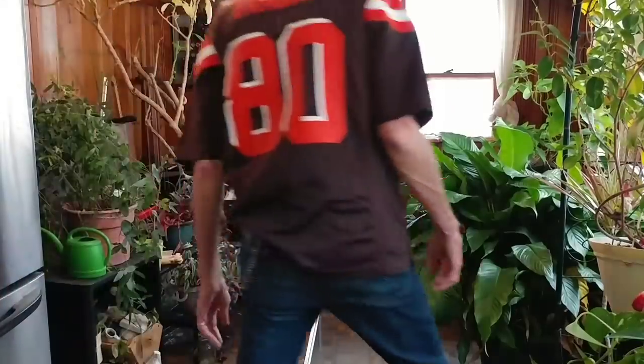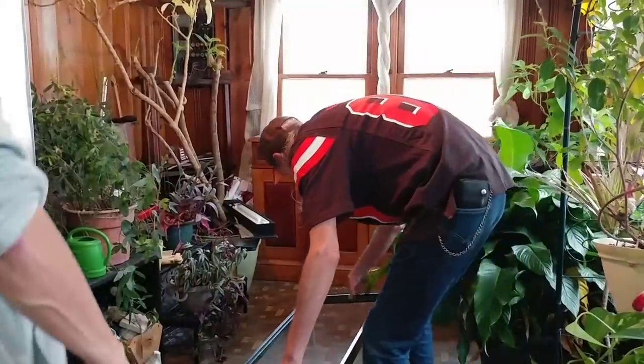We're going to go ahead now, take it and get it up on the stand. We'll get some help.